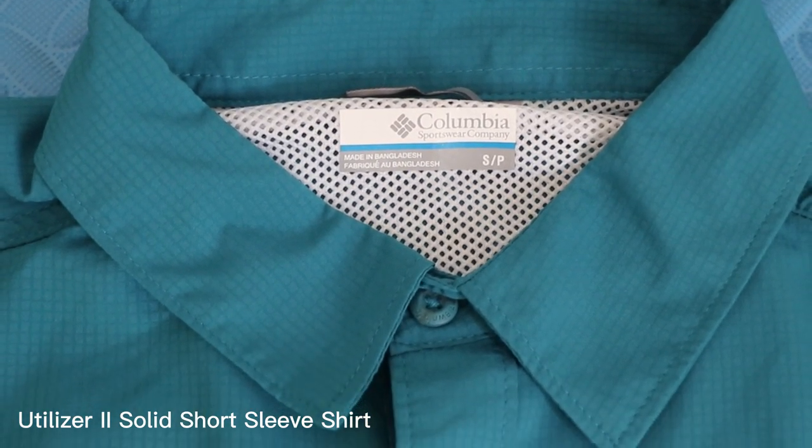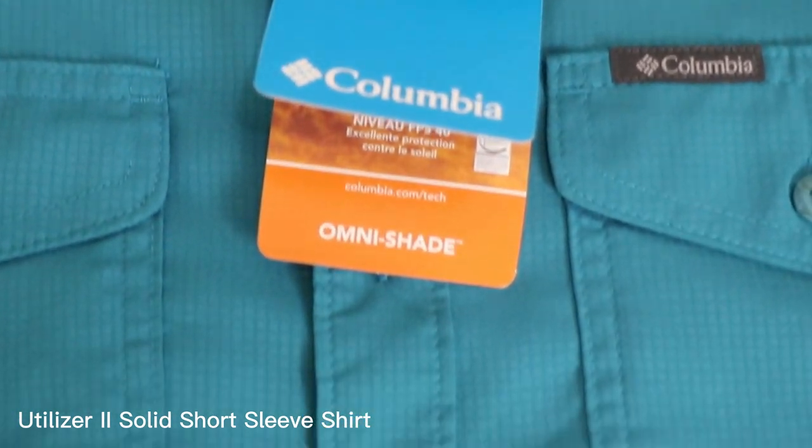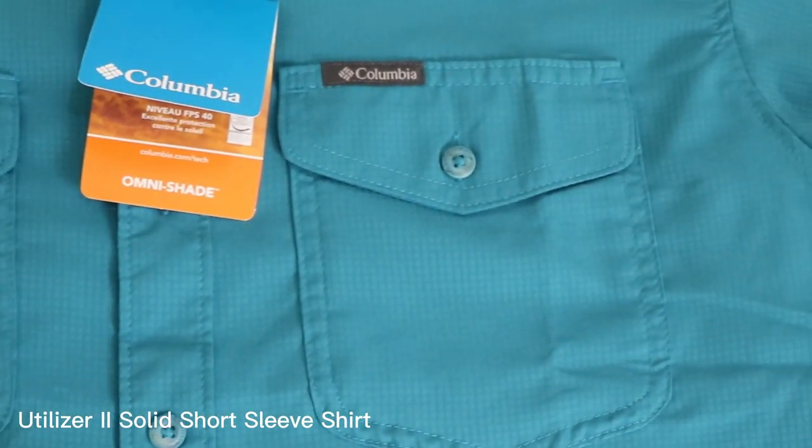The Utilizer 2 also has a regular fit and a button-up design, making it versatile enough to wear both casually and on outdoor adventures. It also has two chest pockets, which are a great place to store small items like a pocket knife or a pen.